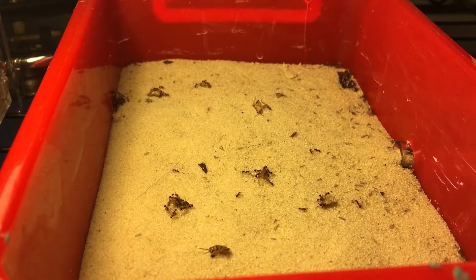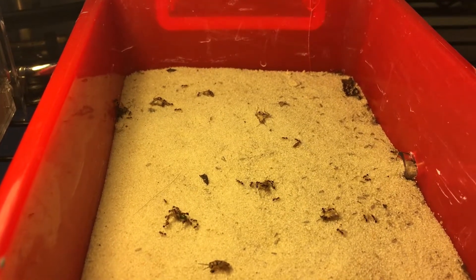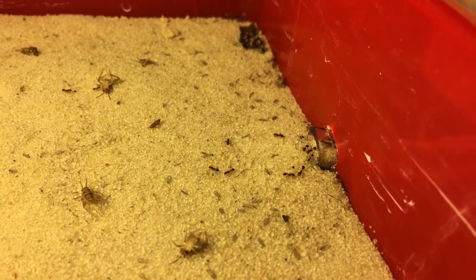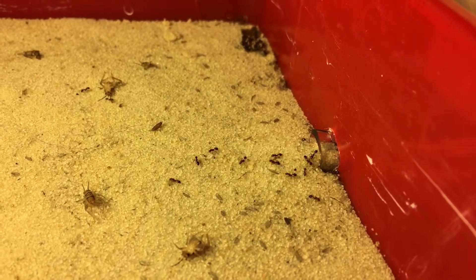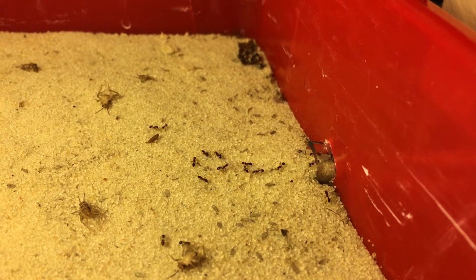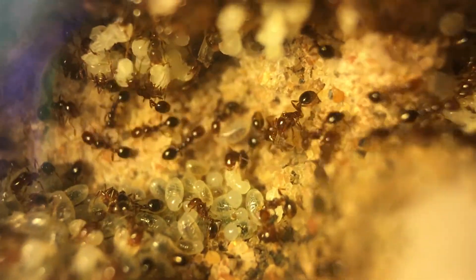Moving on to feeding — I normally feed these guys a bunch of different things: mosquitoes, flies, crickets, you name it. I normally get a better reaction out of these guys when feeding. There are normally at least 100 workers in the outworld, but I fed them 12 crickets earlier today and 150 flies yesterday, so I apologize for the lame reaction to food. Here you can see one of them eating a piece of cricket.